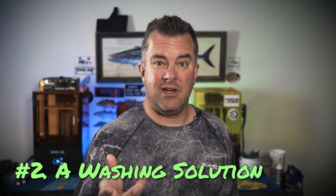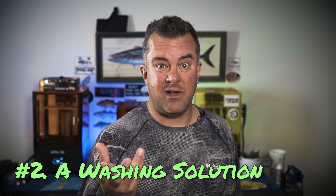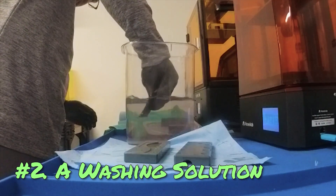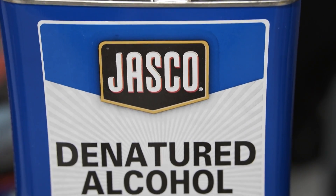Number two is a washing solution. Once you print a resin 3D print, you need to get all the excess resin off of it. And again, this is really contingent on what kind of resin you're using. If you're using a water washable resin, obviously you're going to wash it in water. That's a different washing solution than, say, an engineering resin that only wants to be in isopropyl alcohol or denatured alcohol for 30 seconds.